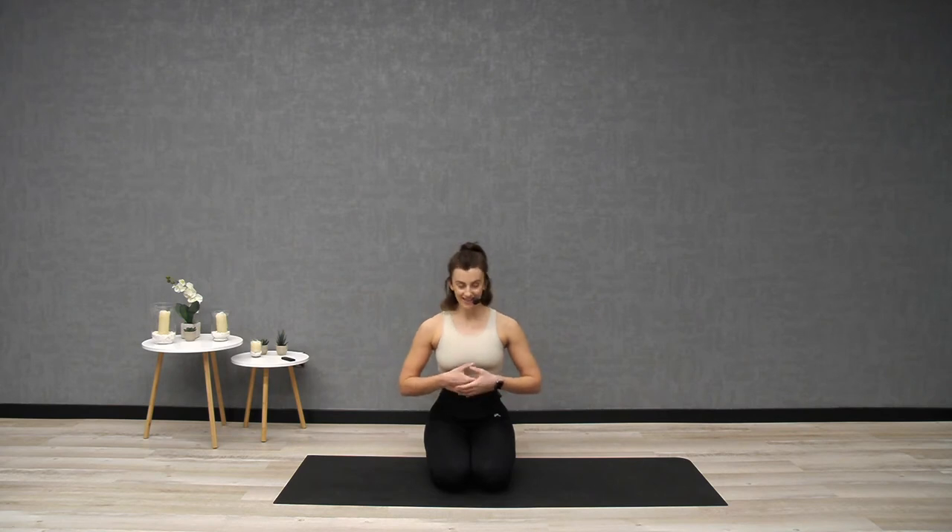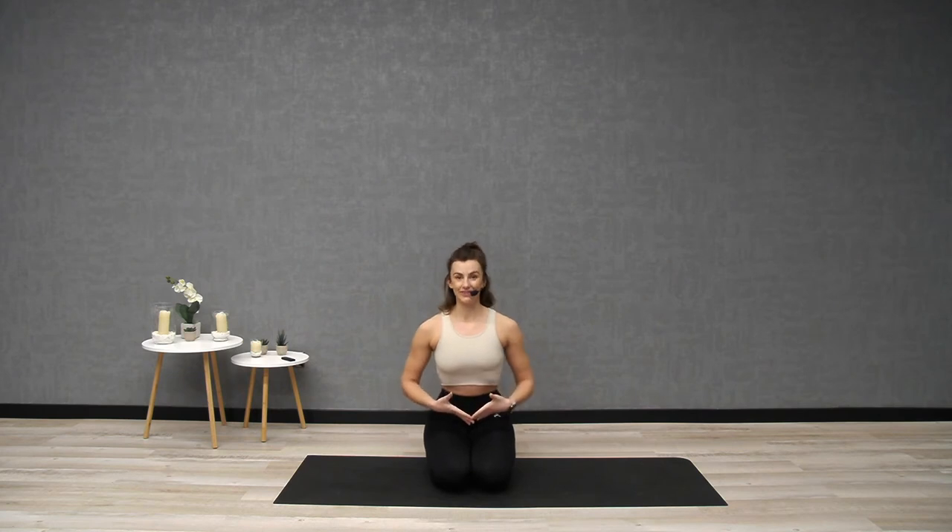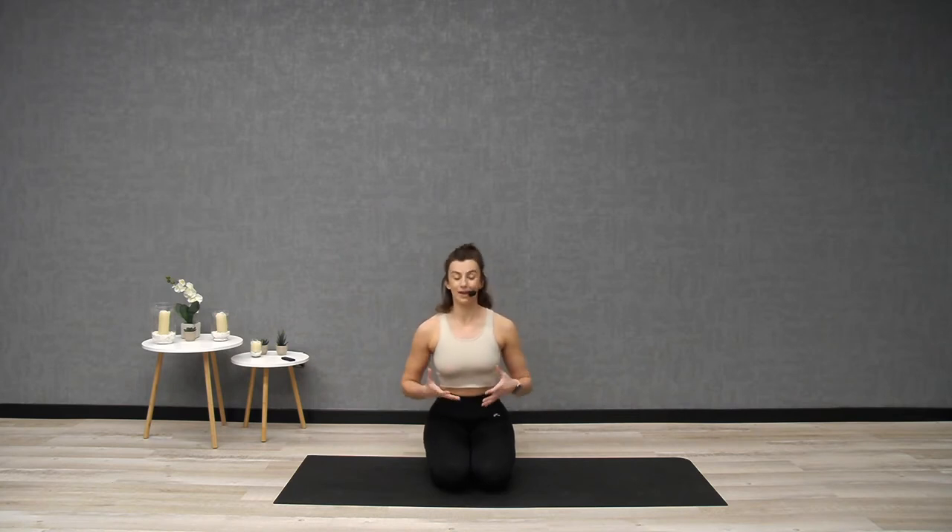In through the nose, out through the mouth. Now let's start to connect to your center. Centering is another Pilates principle. I like to think of your trunk as a grand central station — everything starts from here. In Pilates it's often referred to as your powerhouse: your trunk, not just your abs, not just those six-packs, but front, back and sides. We are going to be looking at building a nice strong grand central station.